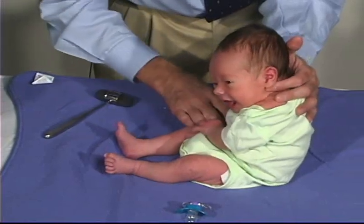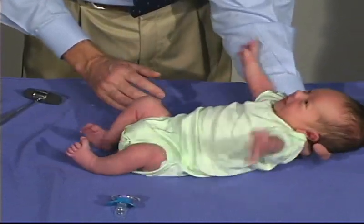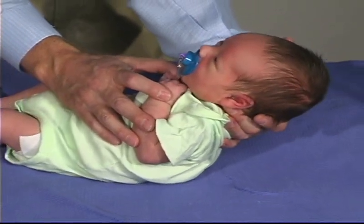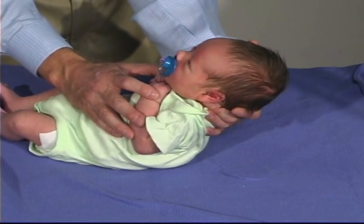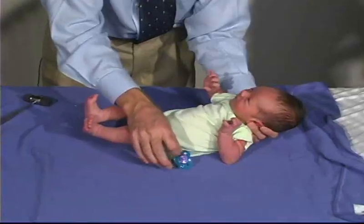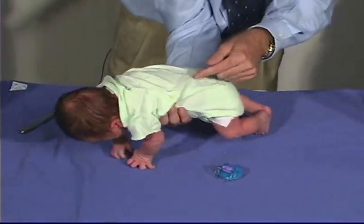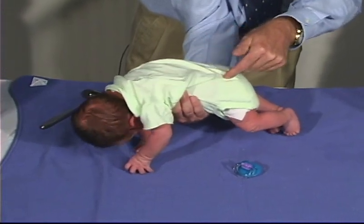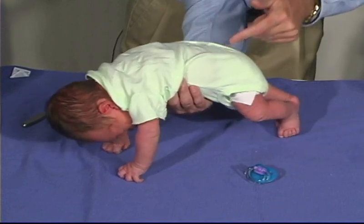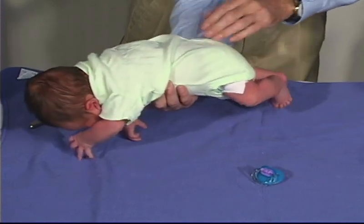We can elicit the Moro reflex by having him relax unsuspecting and then giving him a sudden stimulus — and there's a good Moro. Quiet and head at midline, then just get a stimulus of dropping him back a few inches, and that's a good normal response. One other reflex we're going to do is the Gallant, which is the incurvation reflex — just stimulating one side of the trunk, and the trunk should go towards the stimulus. And you can see the buttocks or the body moves towards the stimulus. Here's a good strong one on this side.